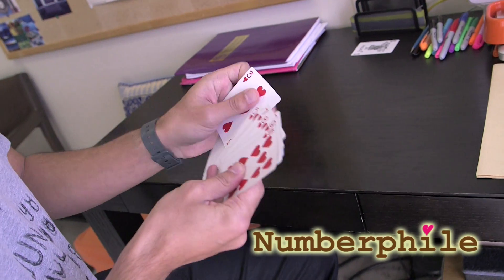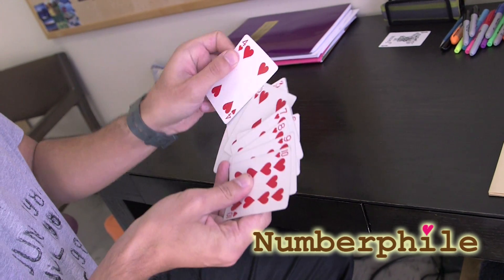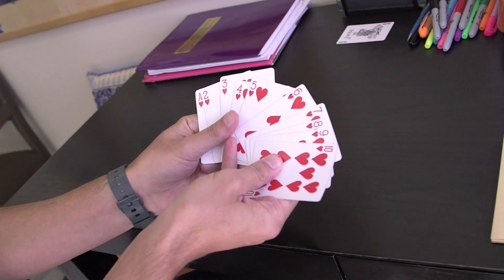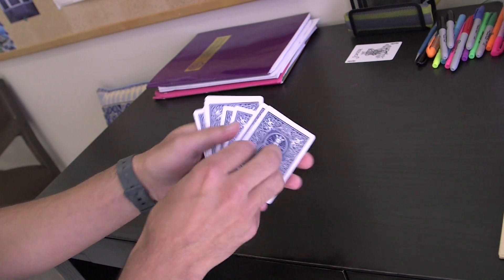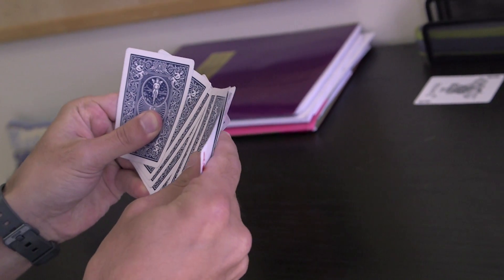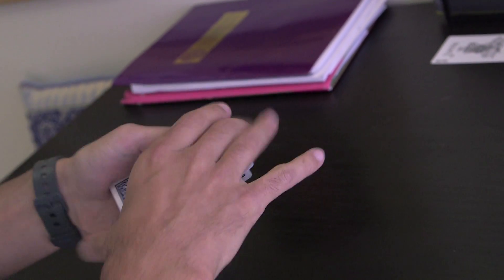So I got a magic trick for you. I have to say I'm not much of a magician, but we're gonna try. So here you go, here's the cards — one through ten of hearts. I'll show them to you so you see there's nothing strange, they're not marked or anything. So I'm gonna shuffle them a few times. I've been practicing this for like three days straight, just to get this trick ready for you.